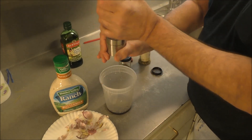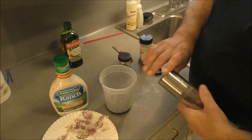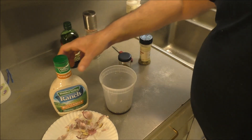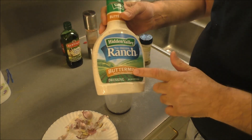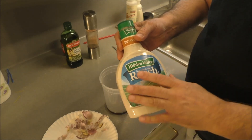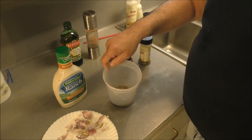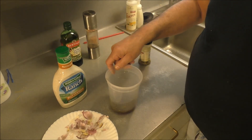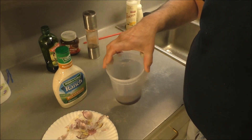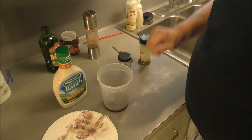Some fresh cracked black pepper — a couple turns, not too much. And if you're not using a pre-made dressing mix to make this, you'll want to add some EVOO. I'm gonna let this rehydrate for a few minutes — the dried herbs.